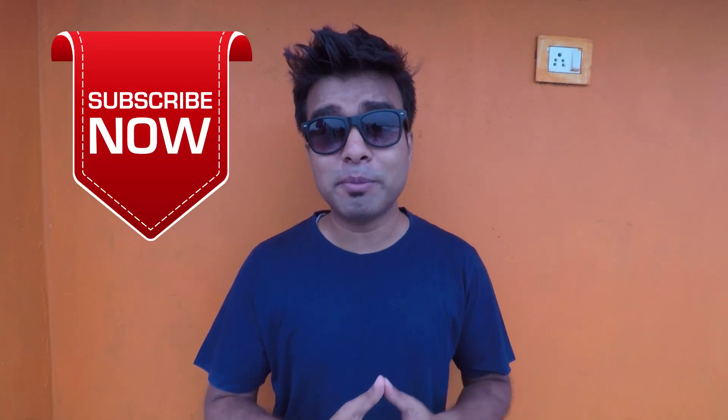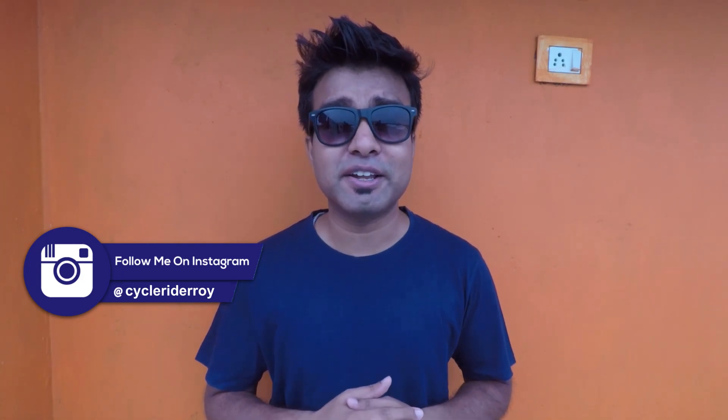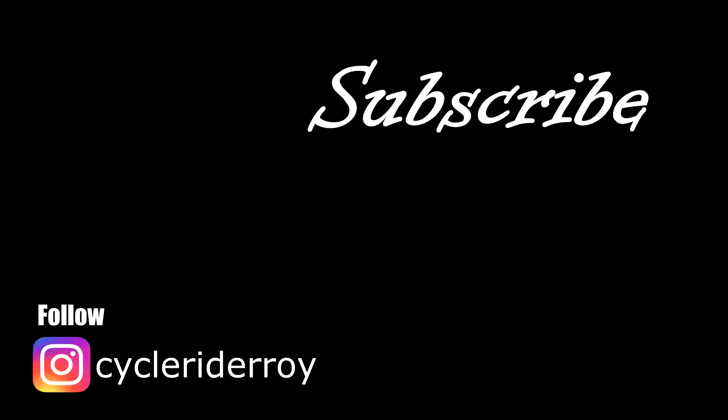So that is it for today guys. I hope this video will be a lot of help to you and you will receive good information about maintaining your bike chain. Don't forget to give this video a like, and if you haven't subscribed to my channel, don't forget to subscribe because there are more amazing videos coming. Follow me on Instagram at Red Cycle Rider Roy, which will also appear on screen. I will see you next time. Till then, keep pedaling, stay fit, and always smile. Bye bye!